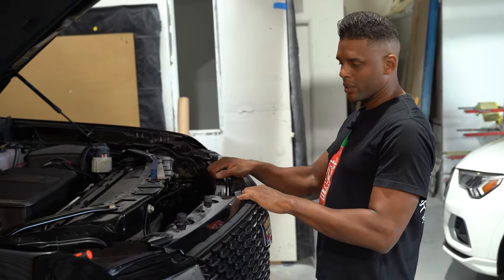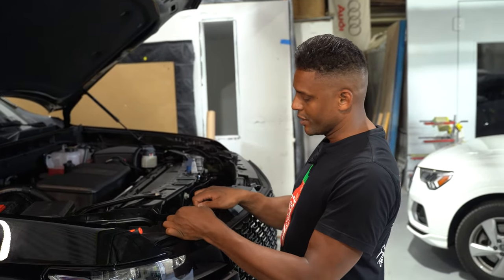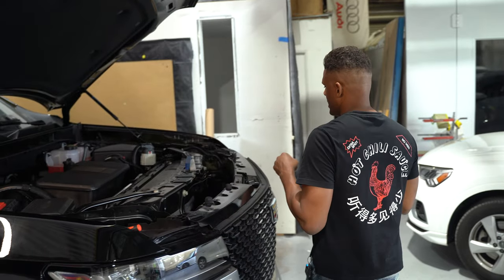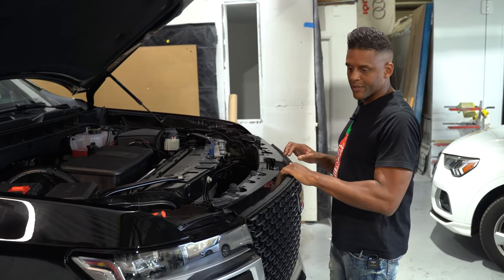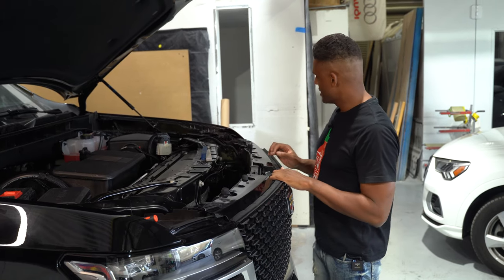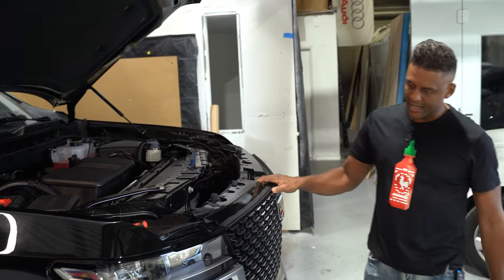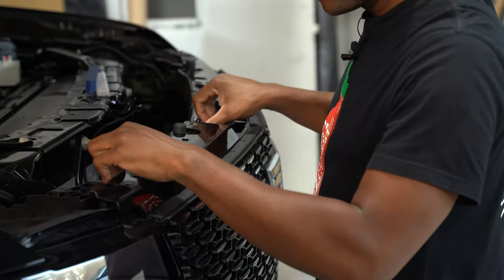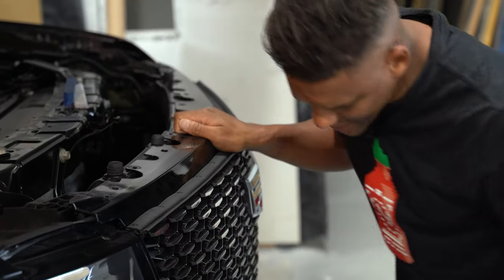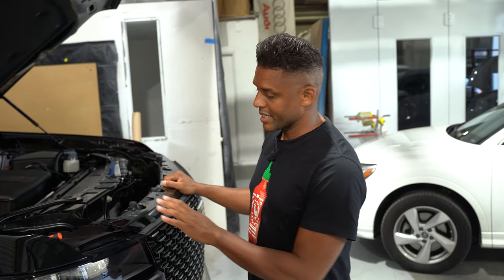Now I'm going to go ahead and pull on the grille a little bit — this is my first time removing this, so I'm just doing a little test to see the bottom of it and if there's any leeway to pull it off. As of right now, while pulling, it feels like everything's intact and everything's connected.